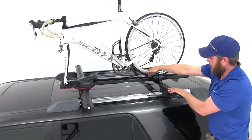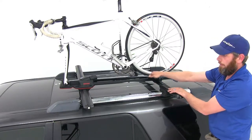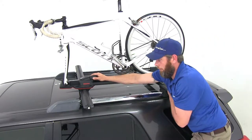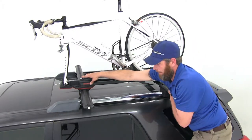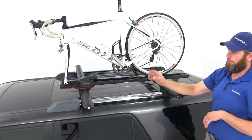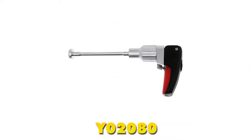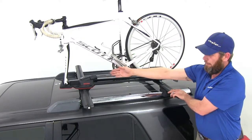Also, the rear strap that comes down and around is lockable — it has the capability for the SKS core. Here at the front, to disable our knob and prevent that from loosening, it'll also accept an SKS core. Now if you are using a 9mm skewer like what we've got here, they have a locking skewer so you can secure and lock that up so it couldn't be removed. That part number is Y02-080, which gives us a lock skewer, locked knob, and locked rear clamp.